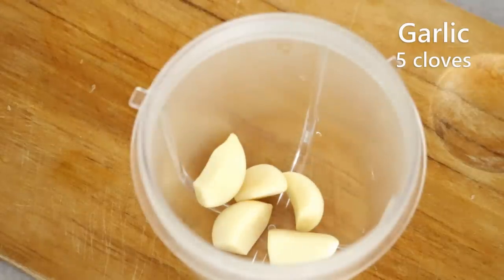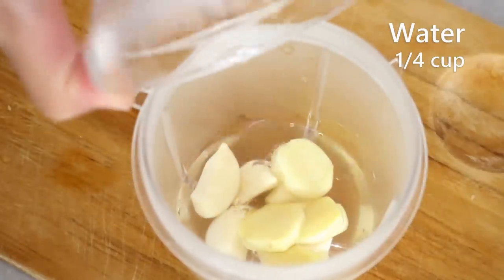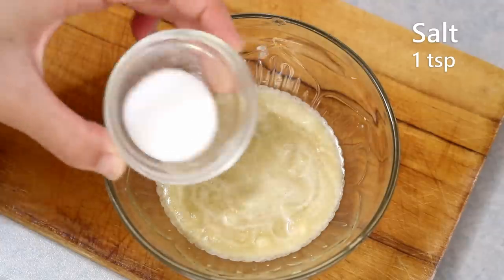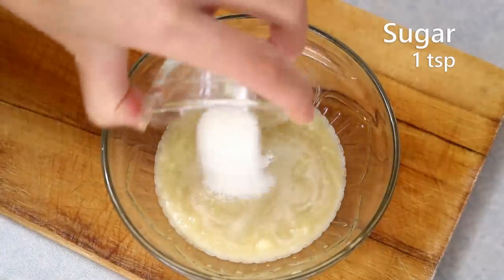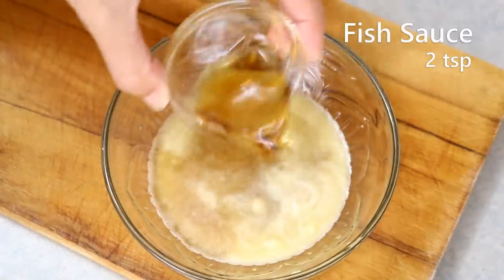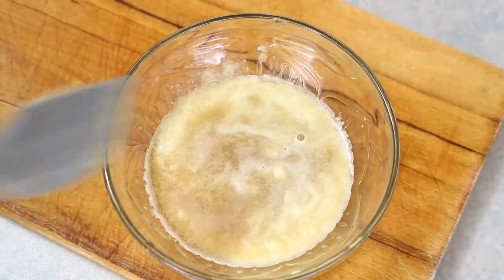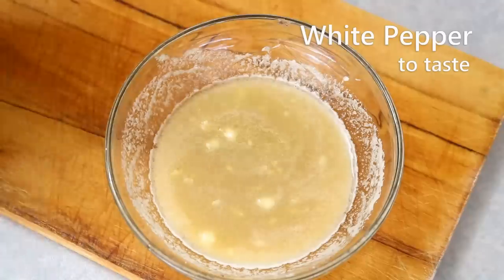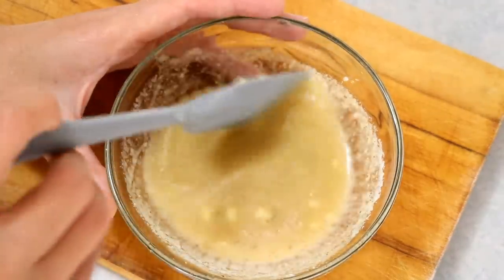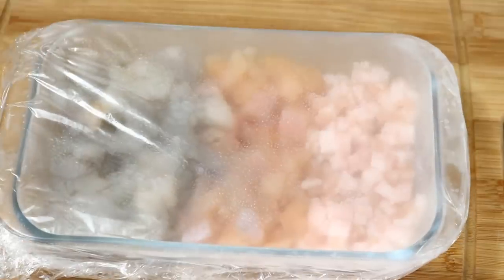Now let's make my favorite aromatic water. You'll need five cloves of garlic, five small slices of ginger, and a quarter cup of water. Blend them into a puree and pour that into a sauce bowl. Then add one teaspoon of salt, one teaspoon of sugar, one tablespoon of Chinese cooking wine, and two teaspoons of fish sauce. Fish sauce is quite popular in south China, especially in Chaoshan cuisine. Add a little white pepper, mix again, and stick this into the freezer as well to keep it at a low temperature.